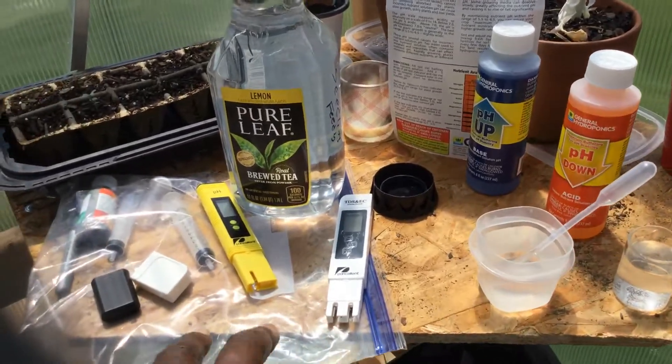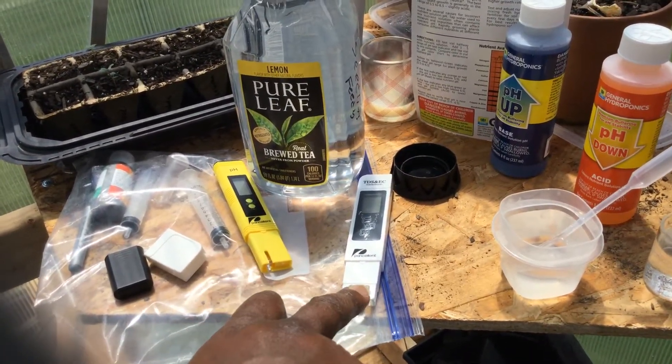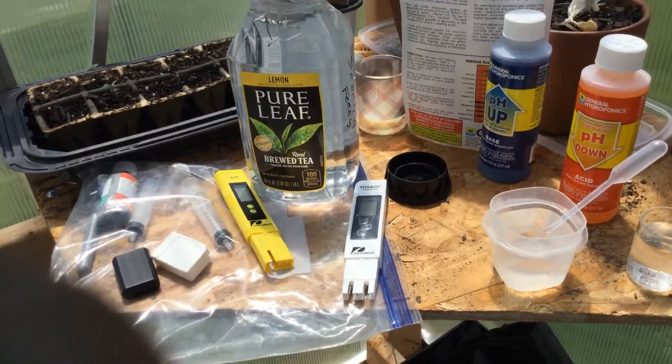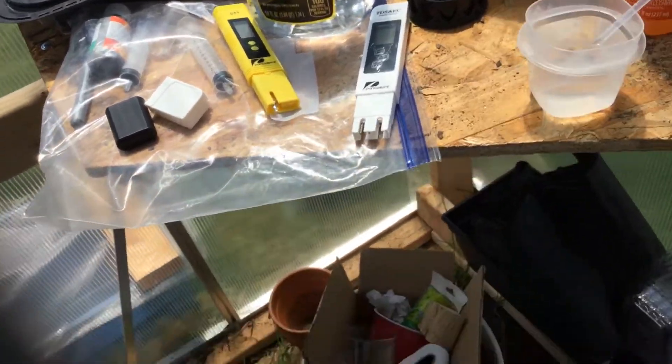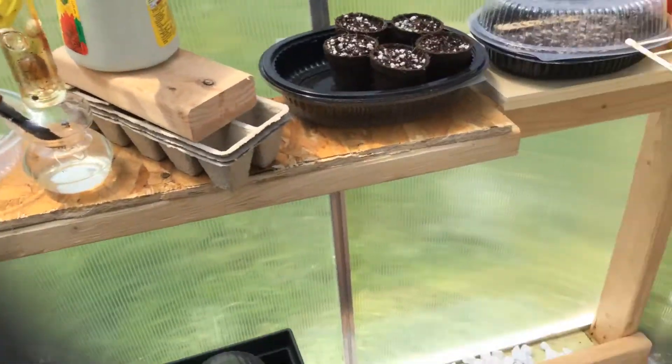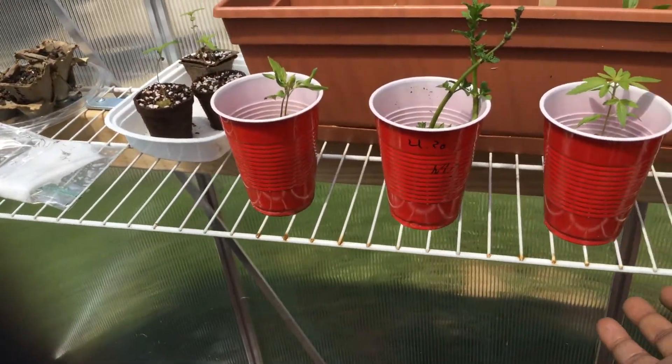More importantly, just understanding your pH — how to use your equipment, your pH meter, your TDS meter — to get your parts-per-million readings familiar. And just some recent updates to the greenhouse.